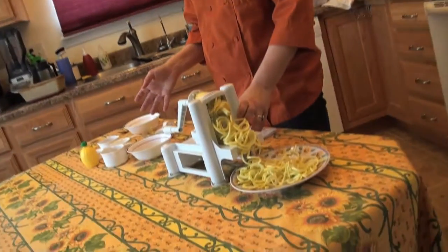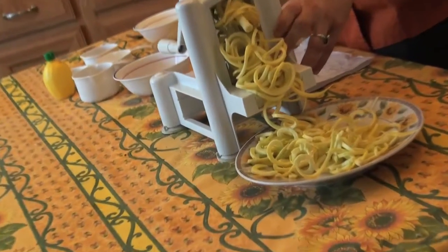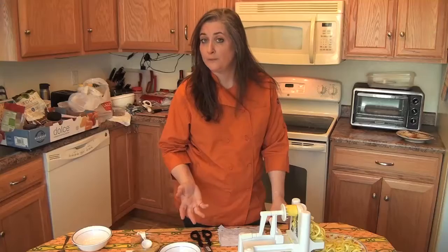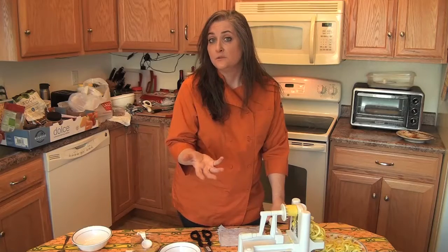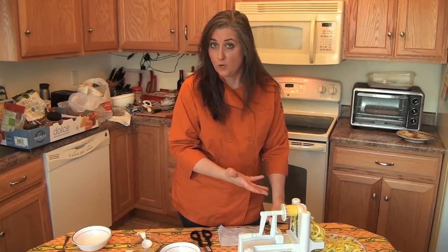We're going to make squash noodles. You can make this sauce with gluten-free pasta, regular macaroni, or whole grain macaroni. You can also use a cheese sauce on the squash noodles if you can do dairy and you just want to watch your carbs.